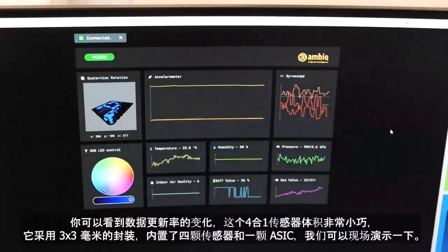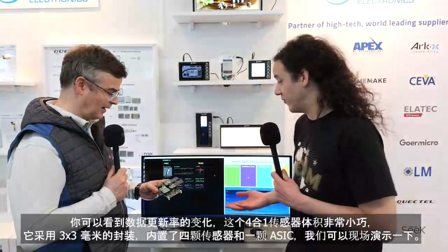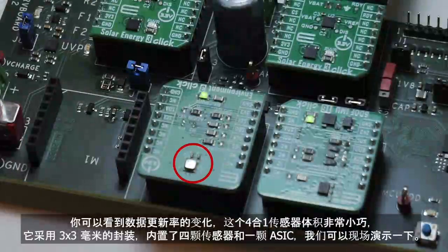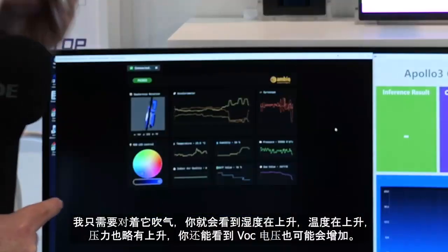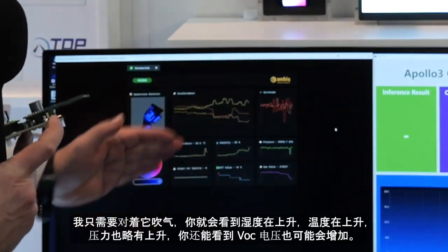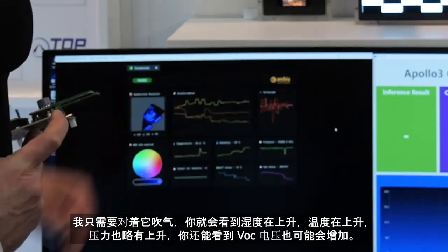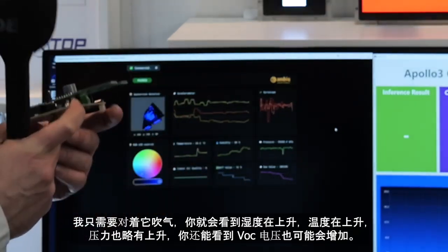This demo is live, and you can see how fast the update rate of the data is. The sensor is really small — it's a tiny 3x3 package, and everything is in it: four sensors and an ASIC. We can also demonstrate how it's integrated. I just have to breathe onto it and you can see humidity is going up, temperature is going up, pressure also a little bit, and the VOC is also increasing.